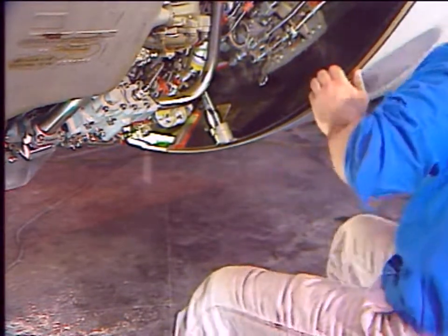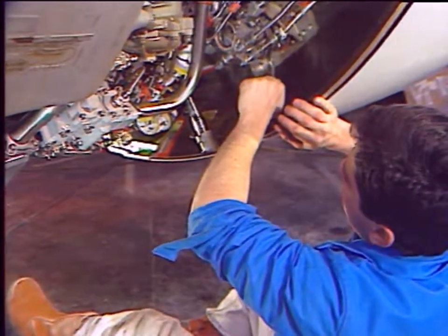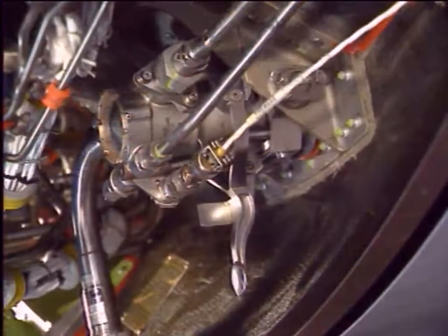On the lower actuator, move the lock lever to the unlocked position. This releases the actuator and permits manual deployment.